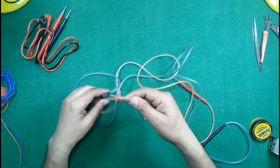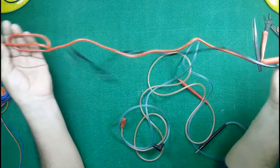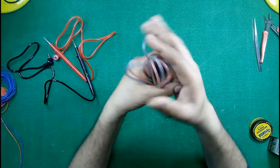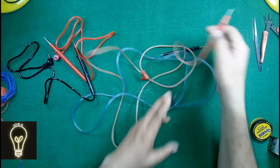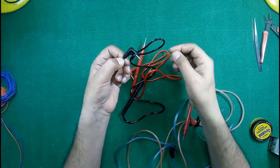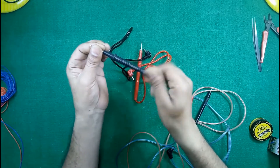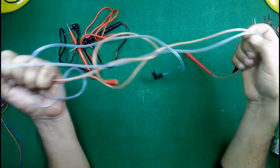Hello friends, welcome once again to my channel Innovative Ideas. Today I want to show you how to make this digital multimeter cable of low quality into a high quality cable which is very strengthened, cannot be tangled anymore, and is unbreakable — unlike this type of cable which usually cracks from the ends or from inside. To get rid of these problems I will show you how to convert it into high quality cable with zero impedance.